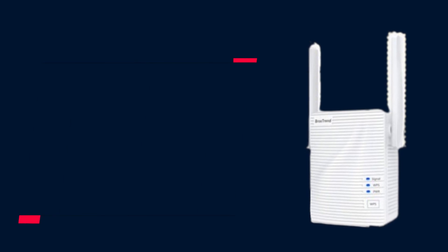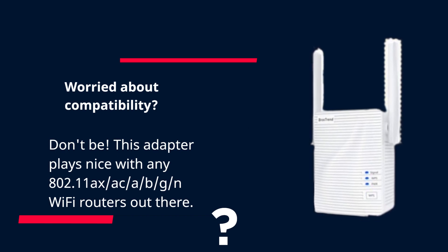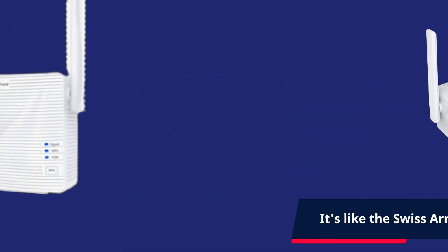Worried about compatibility? Don't be! This adapter plays nice with any 802.11 a/b/g/n/ac/ax Wi-Fi routers out there. It's like the Swiss Army knife of wireless connectivity.